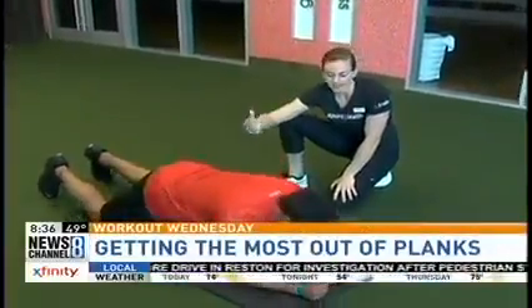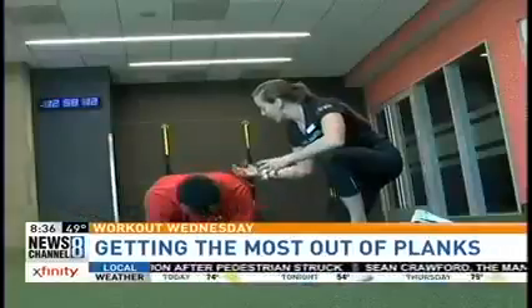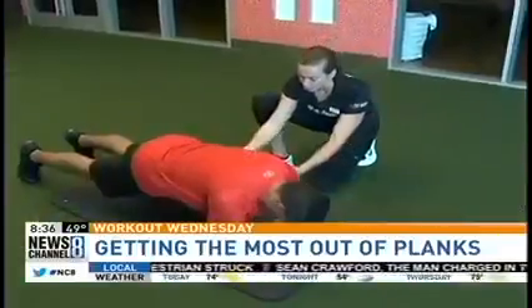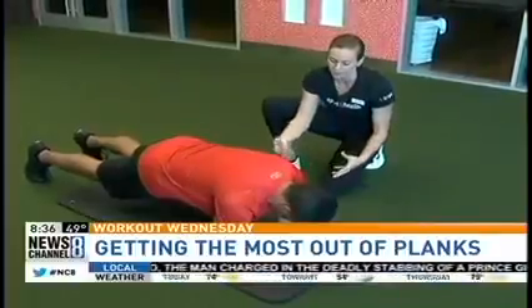I know a lot of people think they can do planks or know what it is, but I want you to try to tighten everything — almost like your belly button is a magnet and you're drawing all your energy in. When you feel that shaking, that means your core is actually activated instead of just holding up.